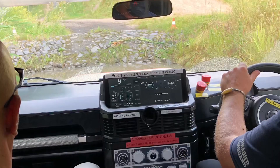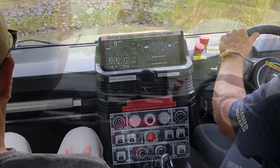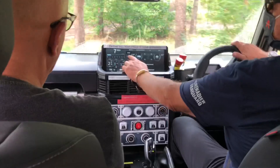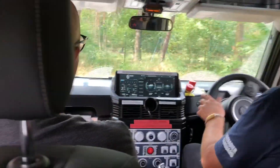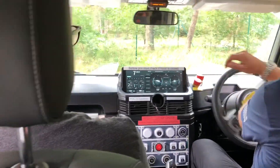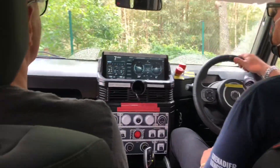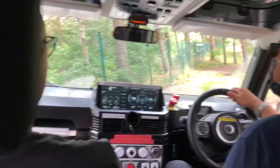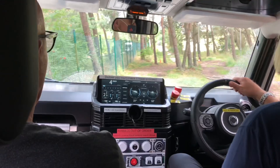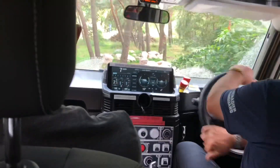Wenn du da an das Display gehst, kannst du den Drehknopf nutzen. Die andere Option ist, du gehst da mit dem Touch rein, und da hast du dann verschiedene Möglichkeiten zum Einstellen. Bei dem Navi wird es das geben, aber es gibt dafür dieses – wie sagt man da – CarPlay oder wie es heißt. Apple CarPlay, oder Android oder so, diese Geschichten.